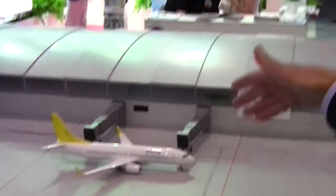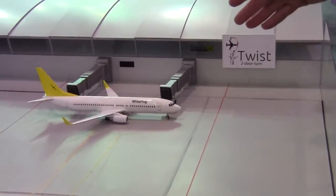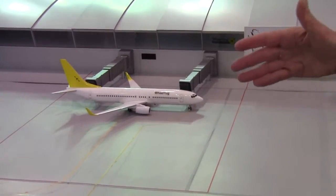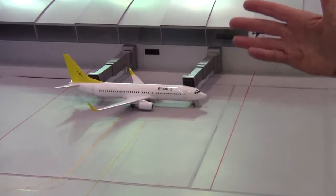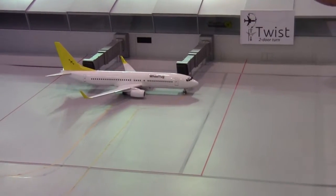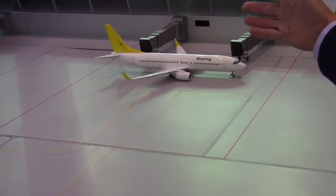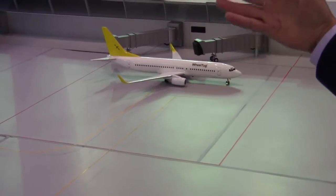By doing this twist operation — that's what we call this new ground maneuver — we can cut up to 20 minutes from the ground time of the aircraft, which is extremely important, especially for low-cost carriers. Low-cost carriers nowadays spend 40 to 45 minutes on the ground, just wasting time, when they want to fly rather than sit on the ground. With the twist maneuver, we can cut up to 20 minutes from the ground time on a single flight.